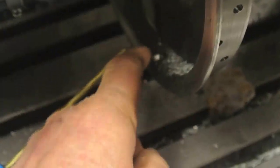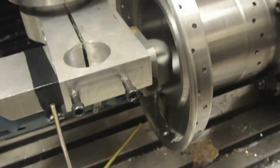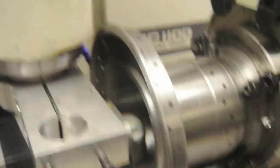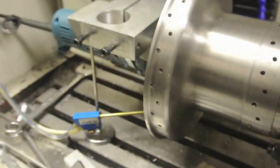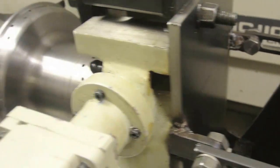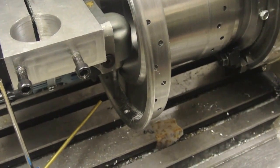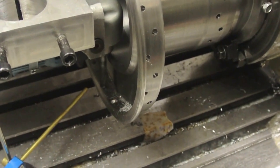What we've got tonight is the countersinking of these holes — the outer row first. You can see my setup. It's a bit of a lash-up, but it's working, and that's all I'm concerned about. Here we go. I've chosen quite a slow speed — I should maybe increase the speed a little bit. It's noisy, but it's working.